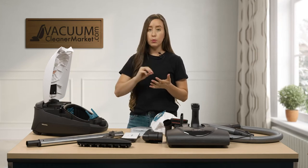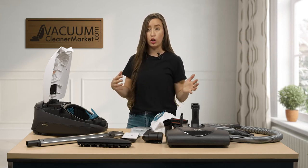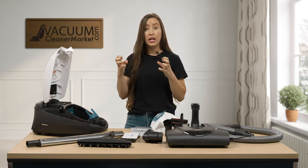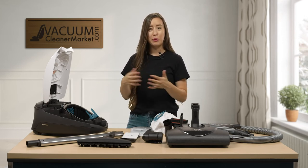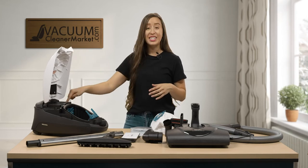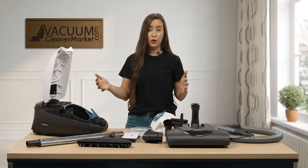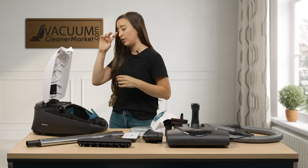Your charcoal filter is just below a HEPA filter in terms of filtration level for what air is released back into your home. It has activated charcoal granules on the inside that absorb odors, specifically pet dander odors. If you are a pet owner — which you probably are since you just bought the cat and dog vacuum — this is great because it masks pet odor so you can use your vacuum bags to their full lifespan without having to change them as often. It's a very nice feature.